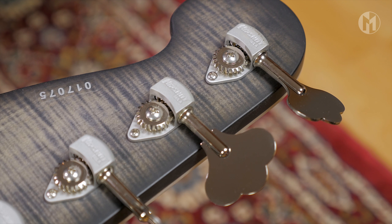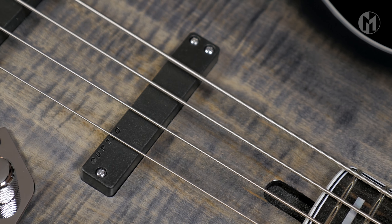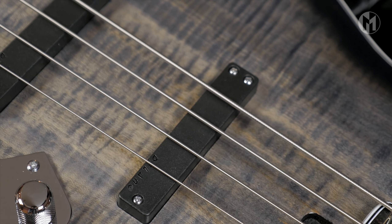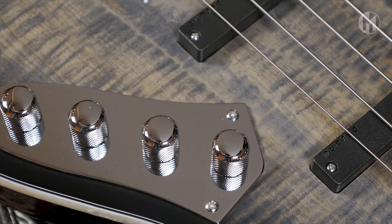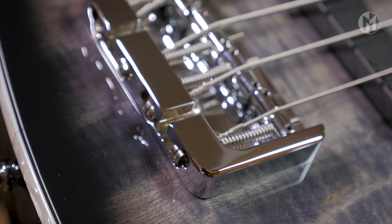The JSBC hum-cancelling twin coil pickups are from Delano, paired with two-band active electronics. B-style Hipshot bridge.